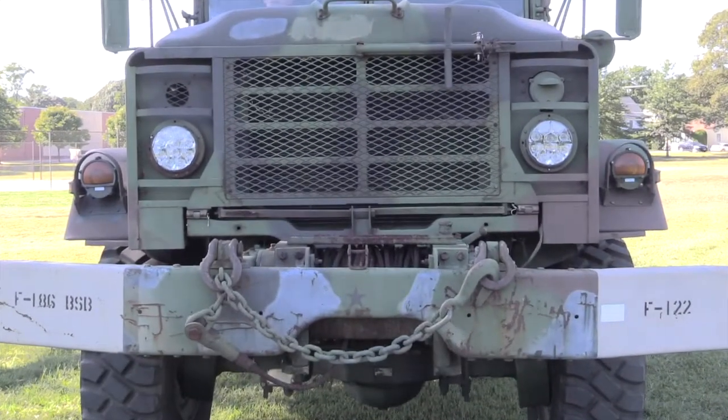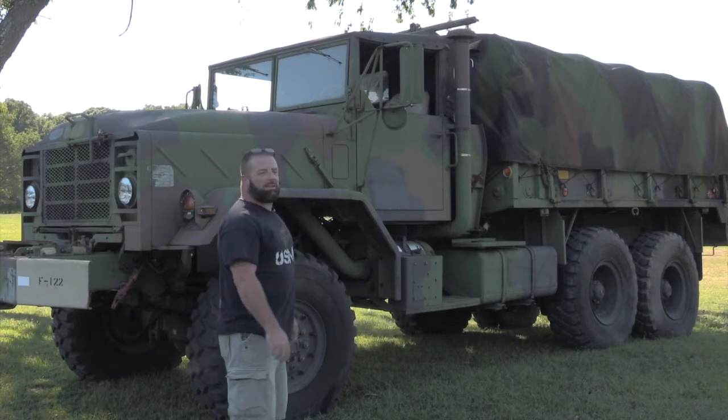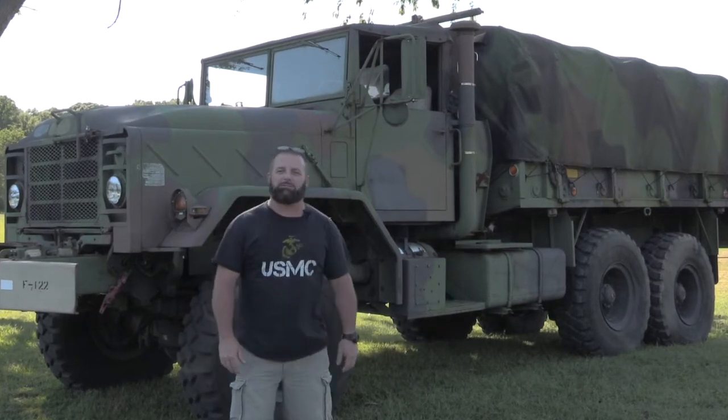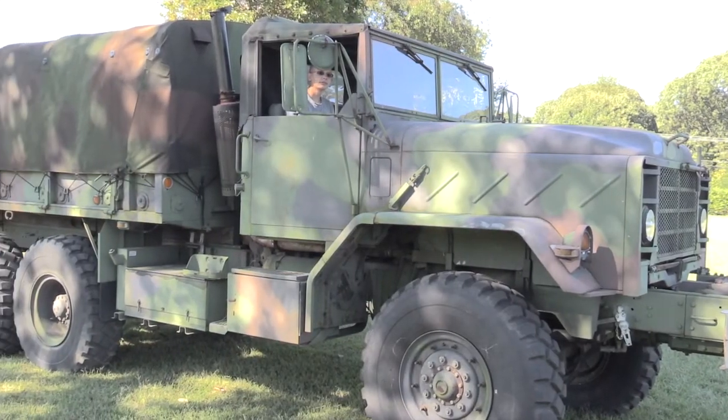It's got the winch on it and it's in pretty decent shape. It's got a little cosmetic issues but it runs and shifts great. So I'm sure you'll see a whole bunch more videos on it coming up.